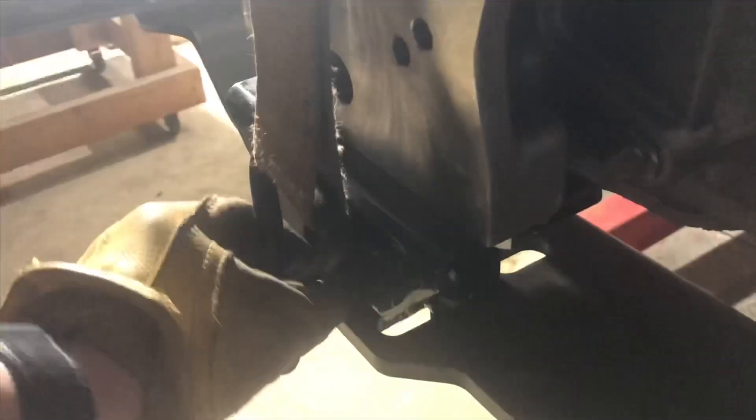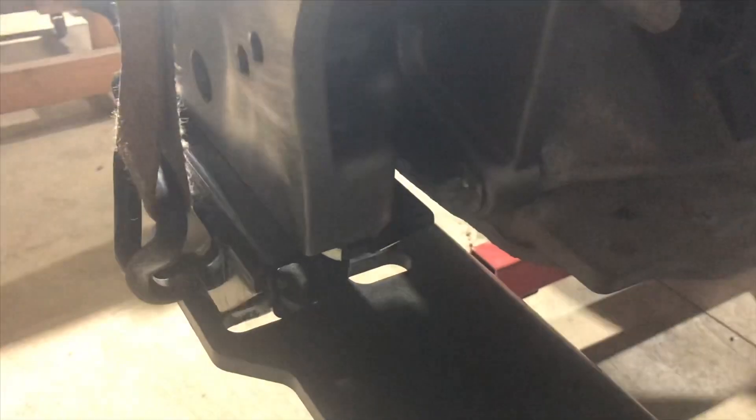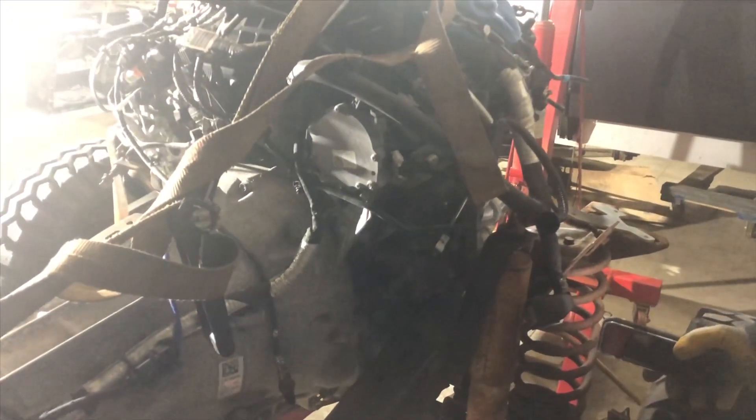You can see the standard 6R80 and 10R80 cross-member that Advanced Adapter supplies. We have to make some slight modifications to that to elongate the attachment hole. But all together, this is a pretty tight package. You've got a little bit of space there to work with, but it's almost like this 3.5 GTDI was made for it.